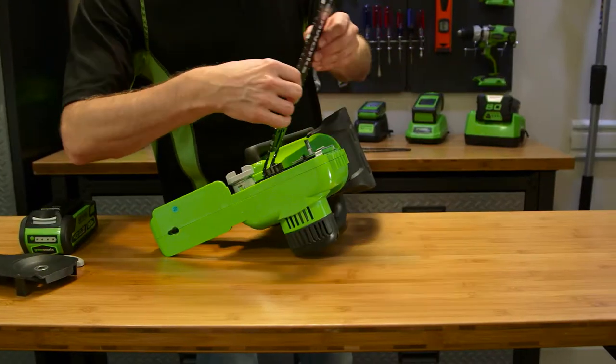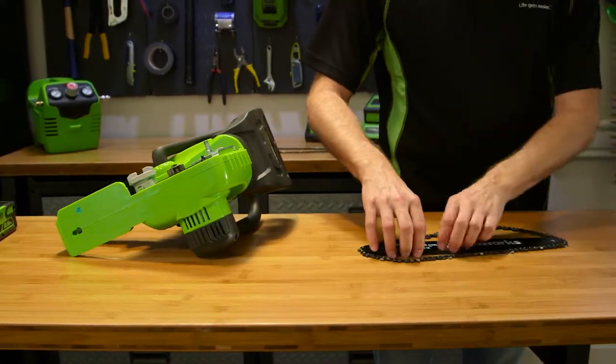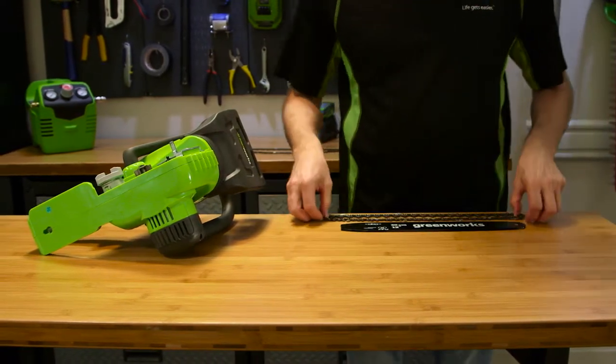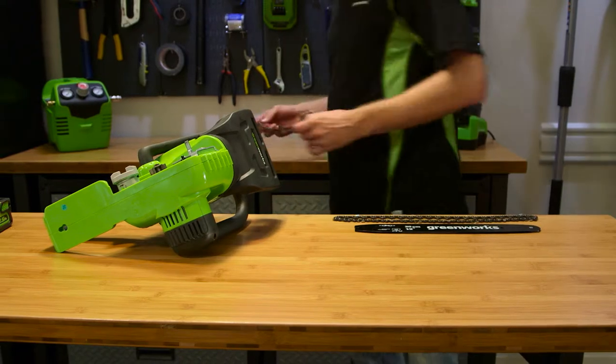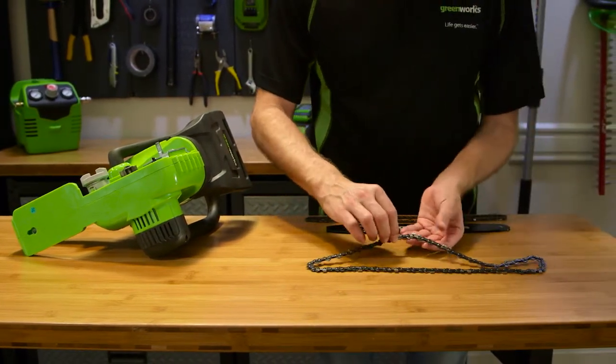Next, remove the bar and chain from the mounting surface. Take off the old chain from the bar. Lay out the new chain in a loop and straighten out any kinks. Be sure to have the chain so that the cutters face in the direction that the chain will rotate.